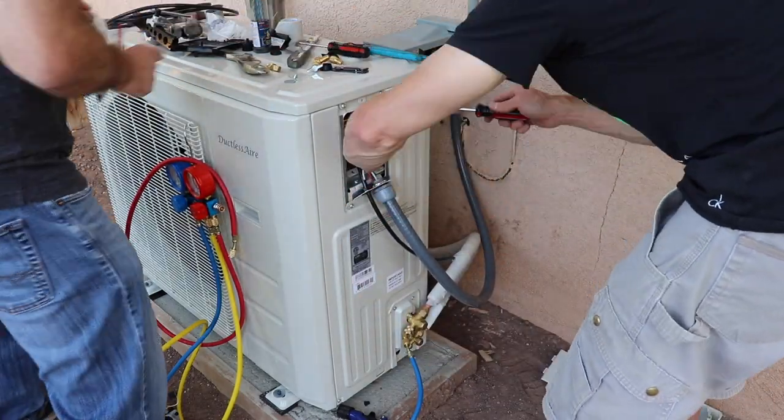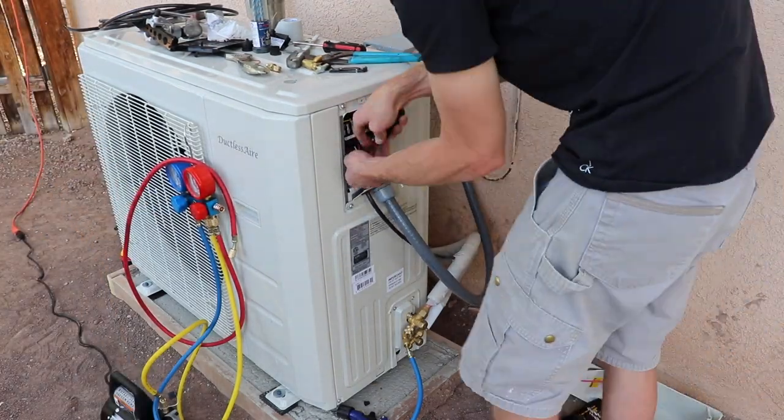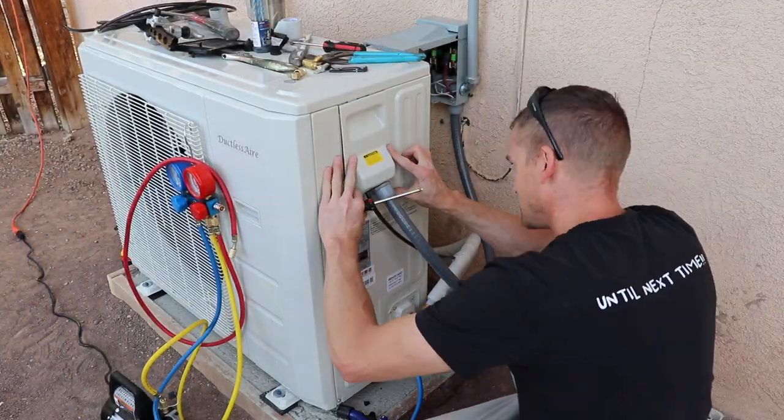You may notice an extra white wire. That's only because Lowe's didn't have any 10-2 with ground, so I had to buy a 10-3 with ground wire and that's what we used.